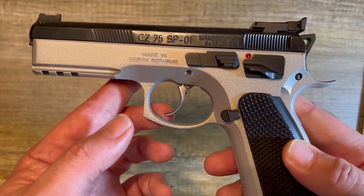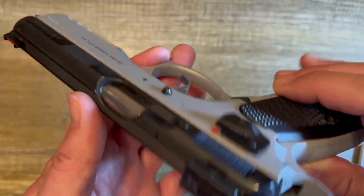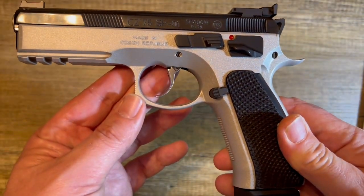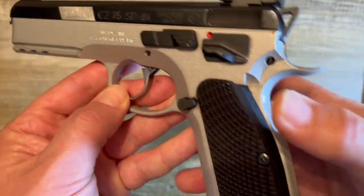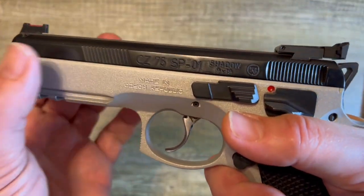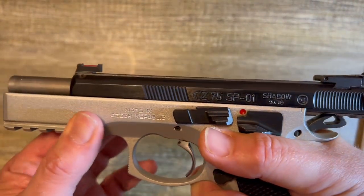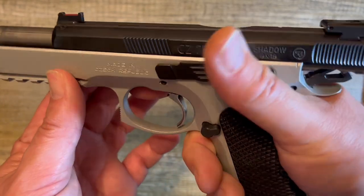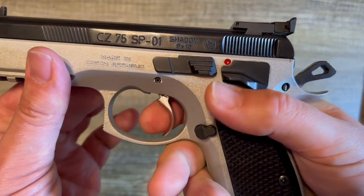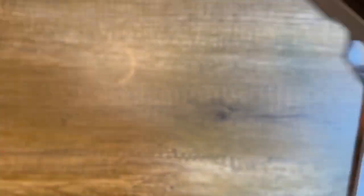There you have it — CZ 75 SP01 Shadow Duo Tone from the CZ Custom Shop. Outstanding. There's a nice beavertail here to get a nice high grip and take advantage of the low bore axis that these CZ guns are known for — your hand right in line with the barrel. Unbelievable. Truly spectacular.